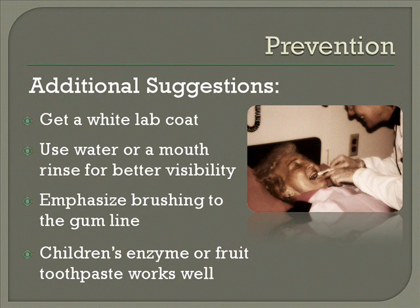Also, if you know you're not going to have a very long period of time to help this person, you may want to think about not using toothpaste — just water or a mouth rinse. The reason for that is you'll be able to see and make sure that you're getting all the way to the gum line. Also, toothpaste — sometimes the mints are too hot for the person. So if you wanted to use a toothpaste, use a child's toothpaste that has either enzymes in it or is fruit flavored.